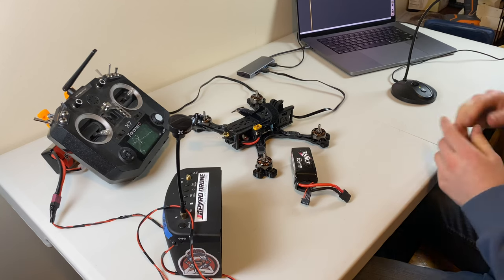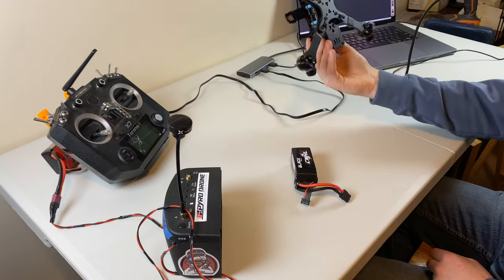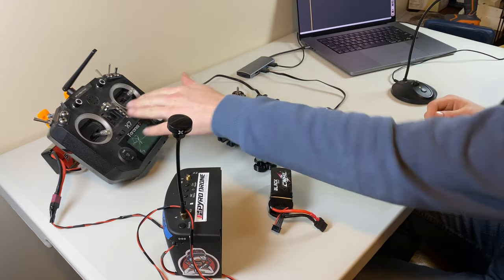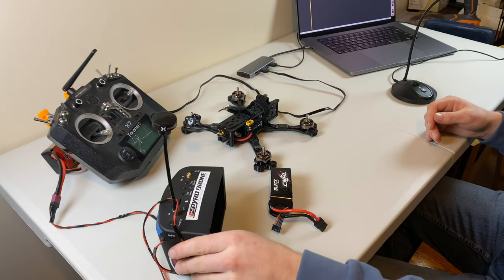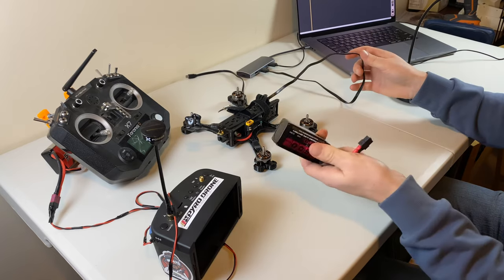Hey! Welcome to EasyDrone. Today I'm going to show you how I'm going to go around setting Betaflight up on a brand new drone build. This hasn't been touched before, I just finished building it, so let's set it up. All you're going to need is your controller that's already bound to your receiver in your drone, a pair of FPV goggles, a computer, a cord to connect to your drone, and a battery.